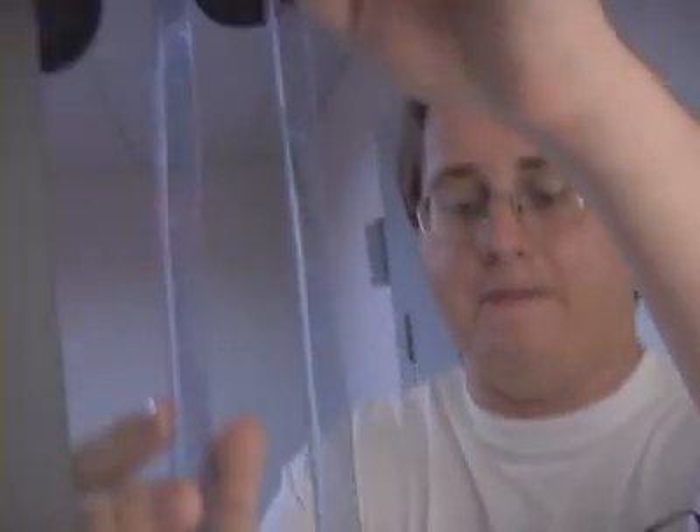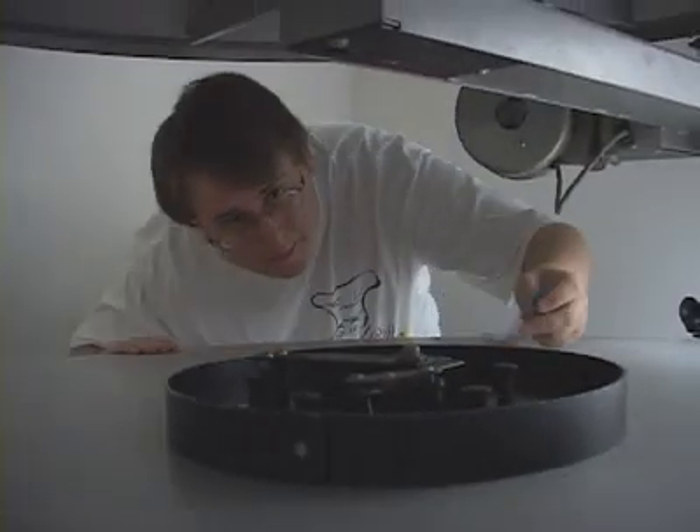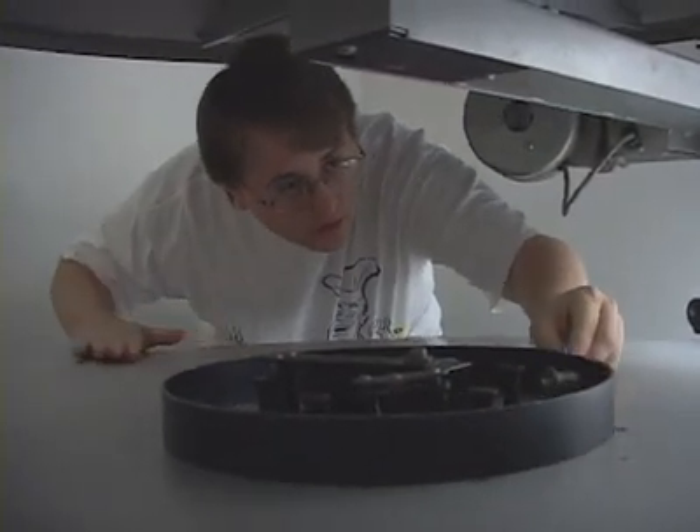Once the film is threaded through the projector, it goes back to the platter. This way, it can automatically rewind itself while the movie's playing.